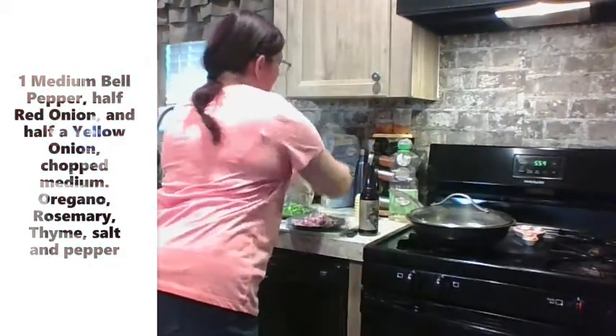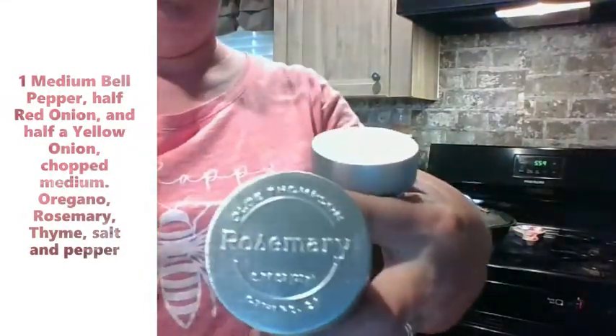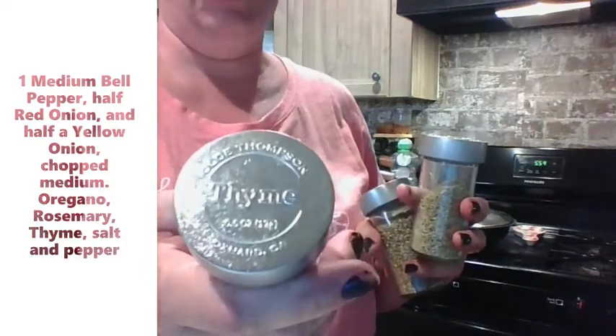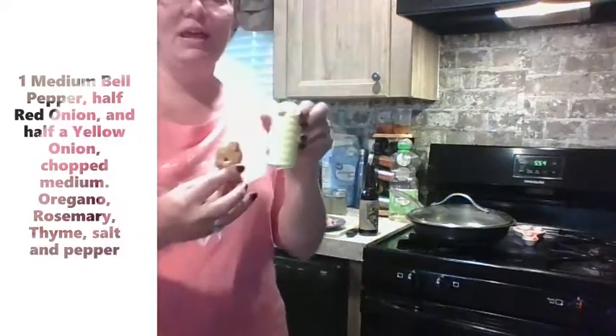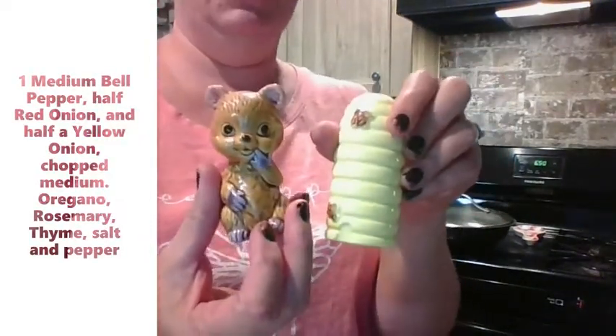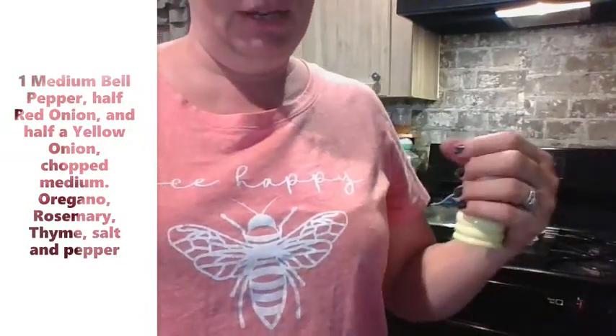Our spices are very simple: oregano, rosemary, and a little bit of salt and pepper out of my happy bear and honey thing, because as many of you know, I'm just a little bit obsessed with my bees.